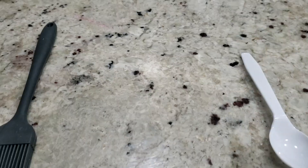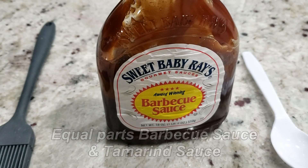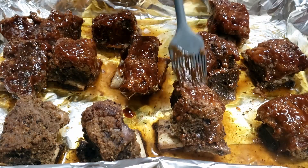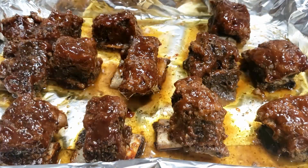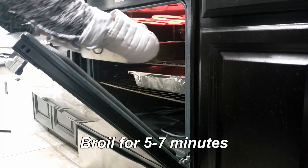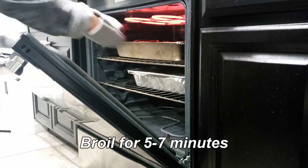Right before the ribs are done baking, combine equal parts barbecue sauce and some prepared tamarind sauce. Brush the sauce liberally on the ribs and put the ribs either on a grill or under the broiler for five to seven minutes for the sauce to caramelize and melt into the meat.